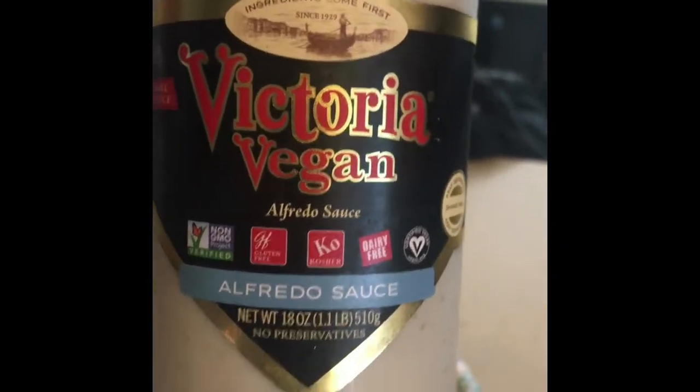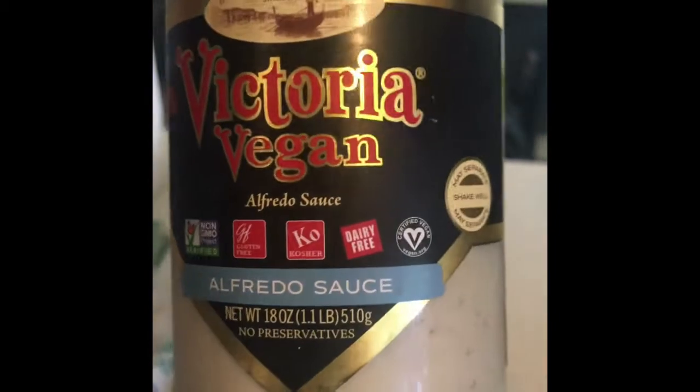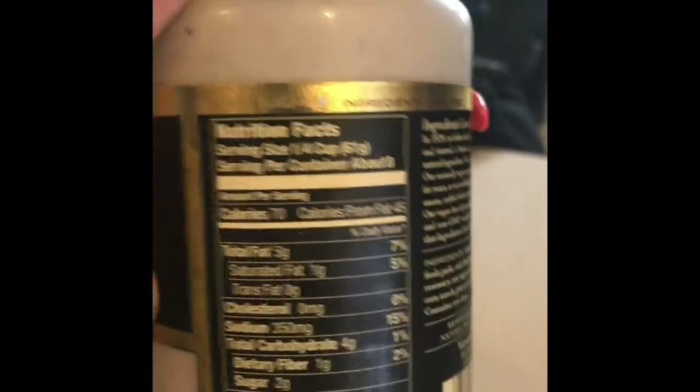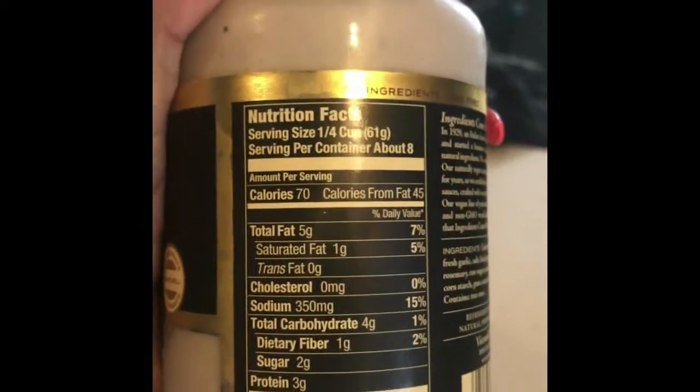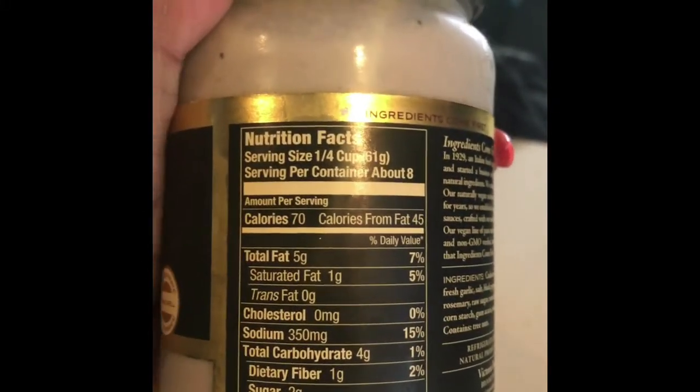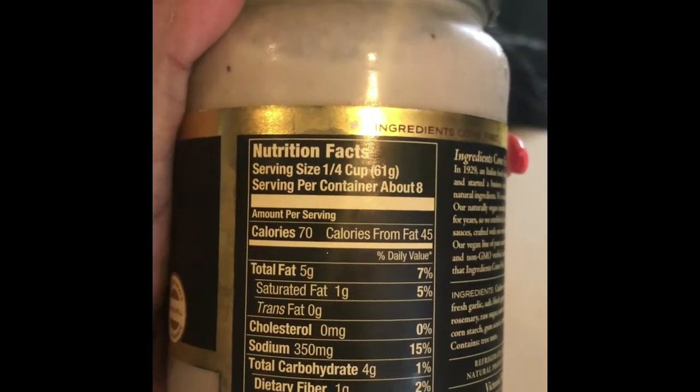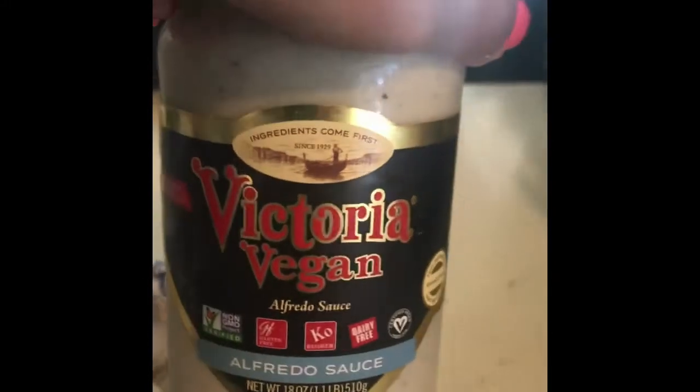I'm gonna fast forward — then I'm gonna use this Victoria the Vegan all-natural Alfredo sauce. I got this at Aldi, and the macros on this: 70 calories in a quarter cup. I'm actually going to use two tablespoons. On a quarter cup it is four grams of carbs, three grams of protein, and there's only one gram of saturated fat — total fat is five — but I'm only using two tablespoons.